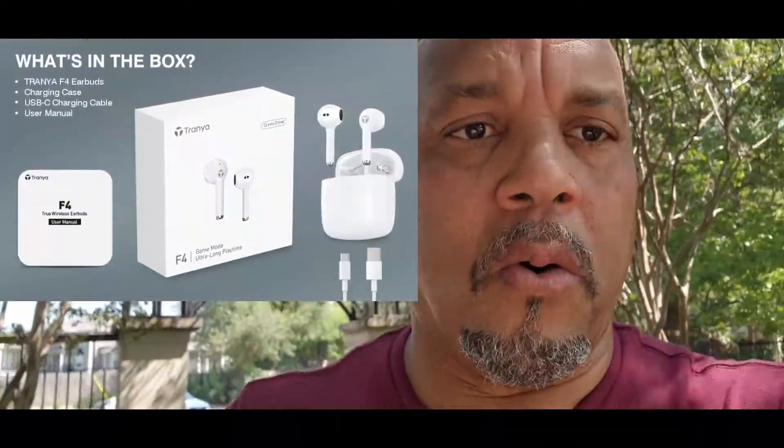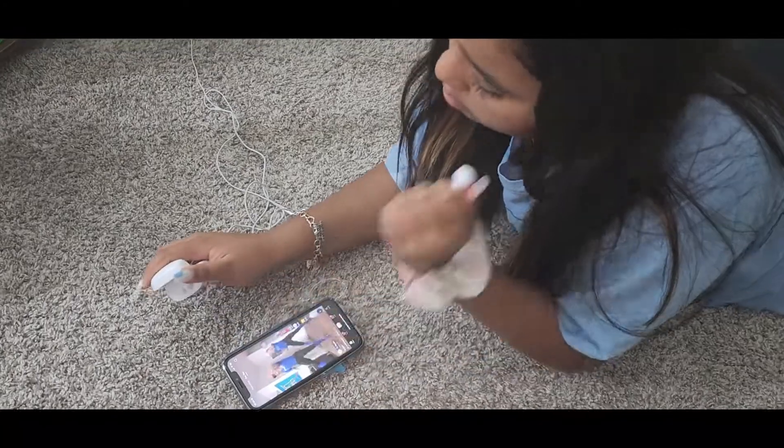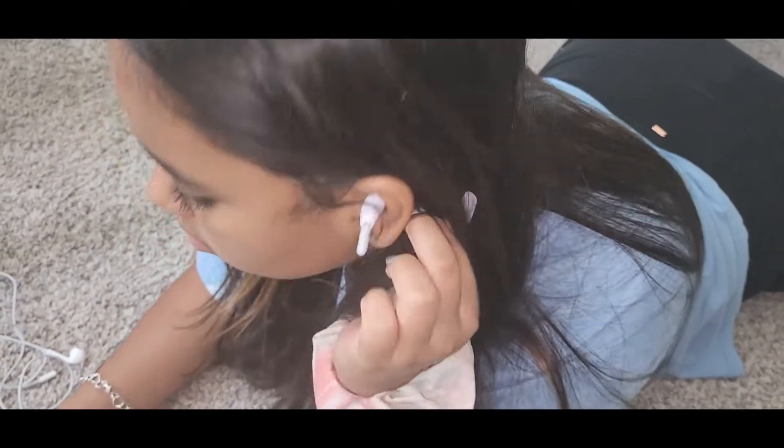I'm in the park right now with the Trannier F4 and I've been testing these for the past two weeks. The price on these is $25.99 — they are surprisingly good. Normally I don't like stem earbuds like this, especially like the iPhones and stuff. My daughter has some Apple earbuds and she loved them, so I gave her these and she really thought they were Apple. That's pretty good.